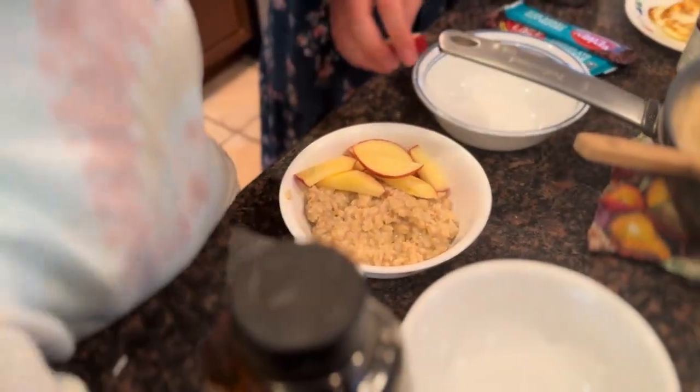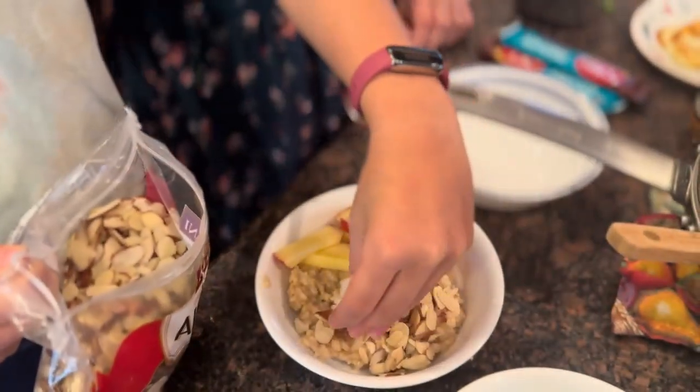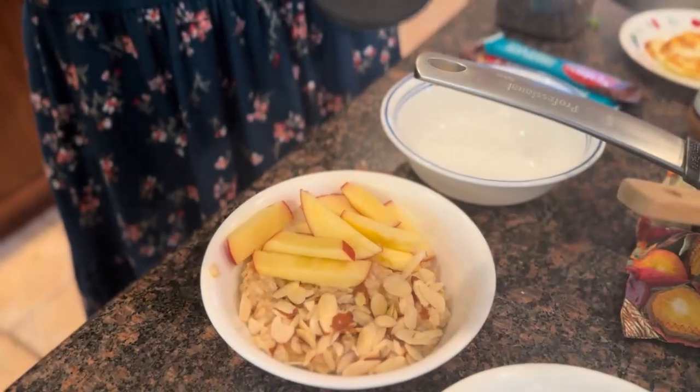Now we're going to add the almonds. Now we're going to add some honey.